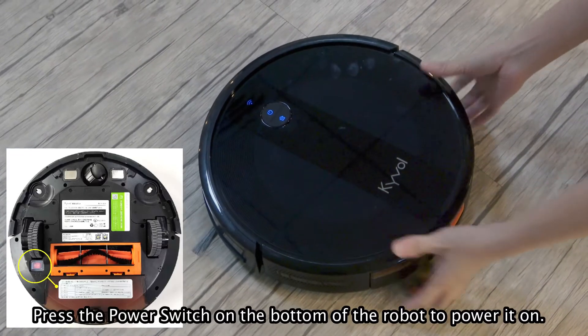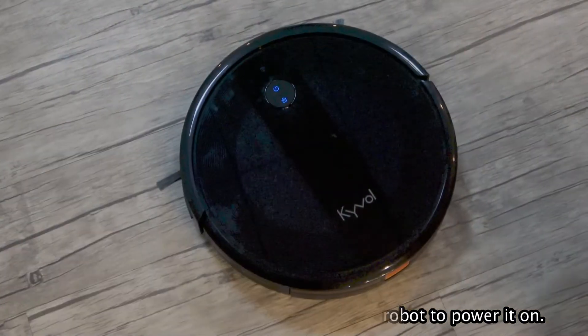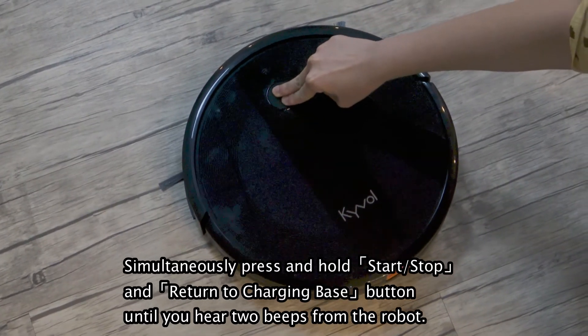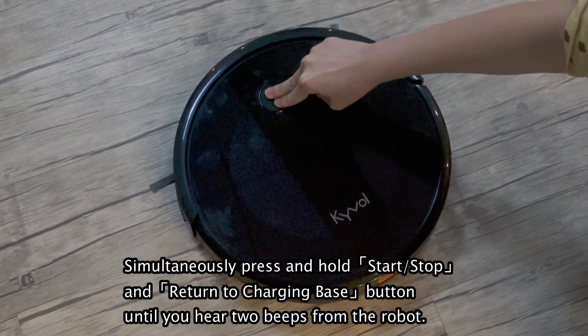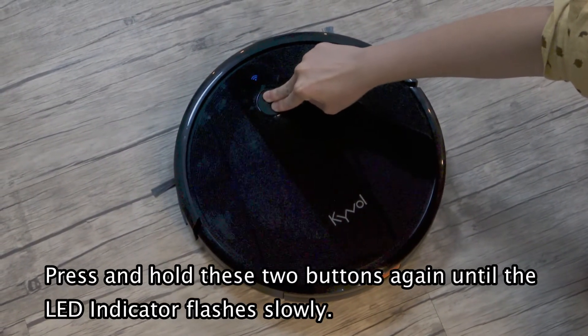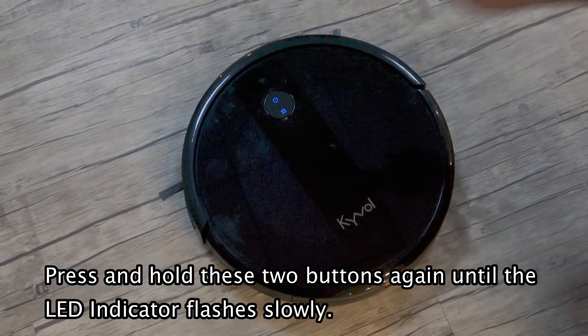Press the power switch on the bottom of the robot to power it on. Simultaneously press and hold start, stop, and return to charging buttons until you hear two beeps from the robot. Press and hold these two buttons again until the LED indicator flashes slowly.